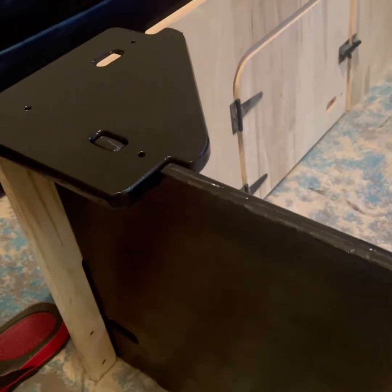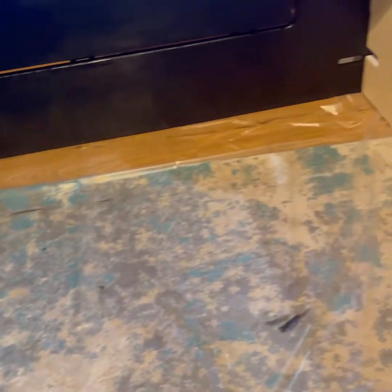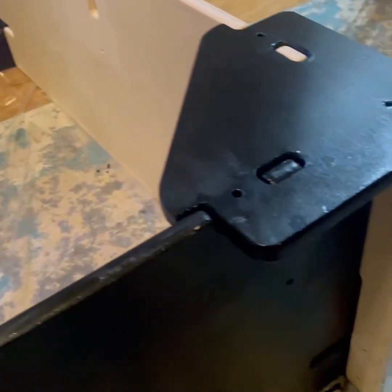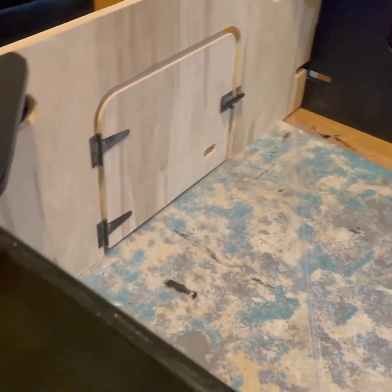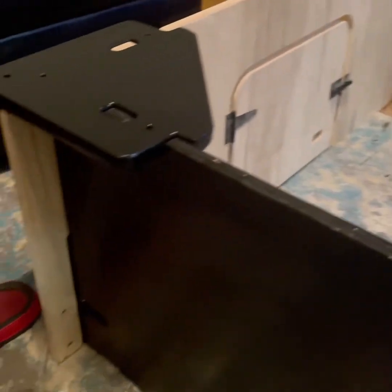All right YouTube, I'm back. Here we go — it's not finished all the way, but I don't know if I want to finish it. I think I like the two-tone: I like the wood like that and the black like that. Y'all put it in the comments — should I finish it and go all the way black, or should I leave it two-tone? Y'all let me know in the comments.